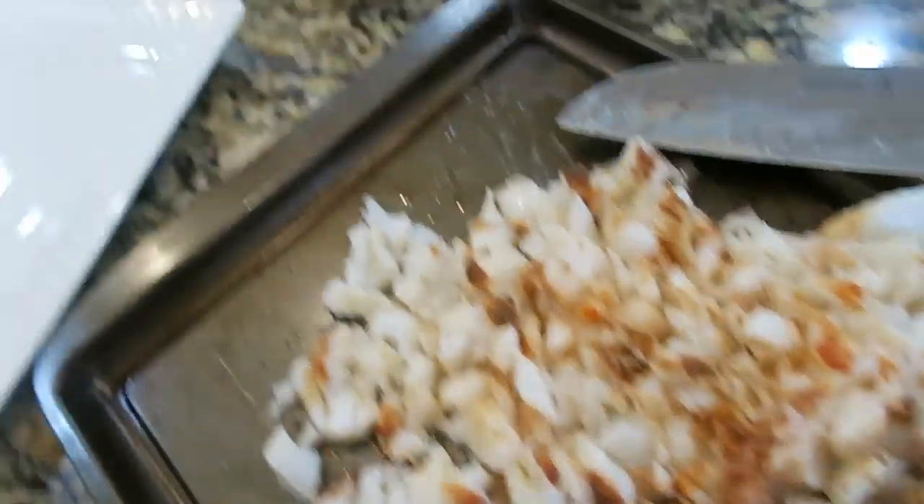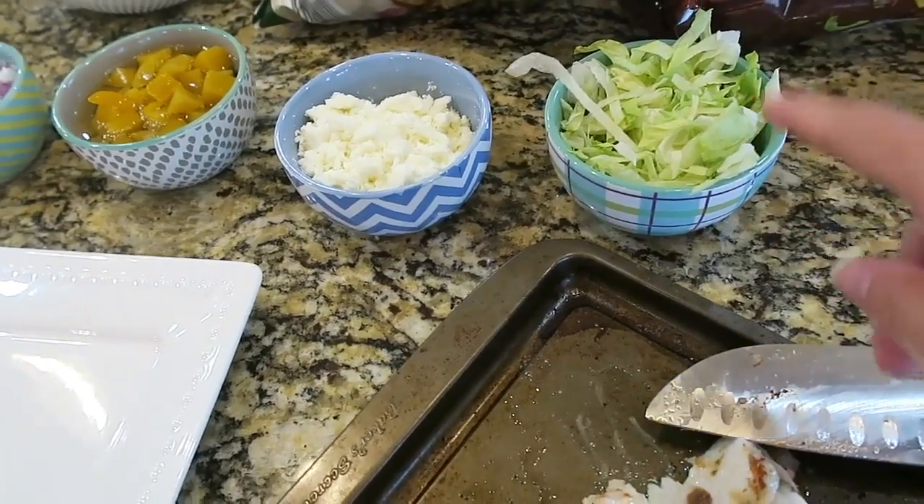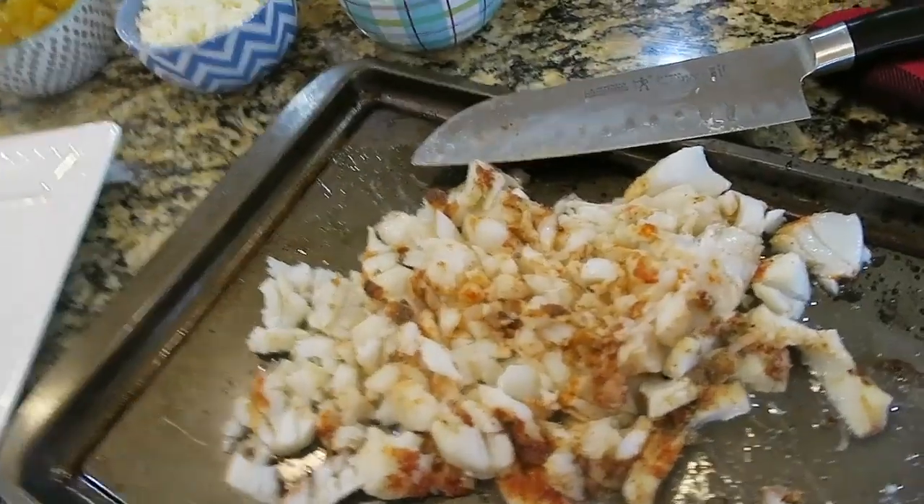There's the fish and all of the toppings. It'd also be really good to do like a cabbage slaw with it, but we just had lettuce on hand. So I'm excited to dig in. Happy Cinco de Mayo!